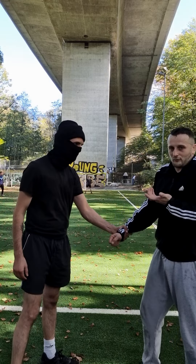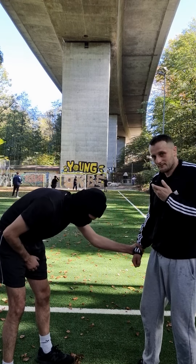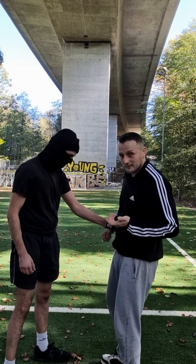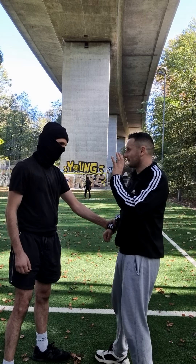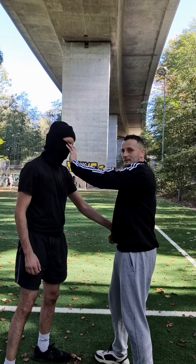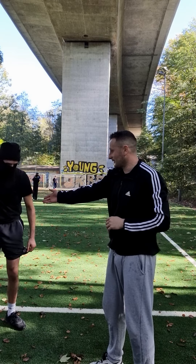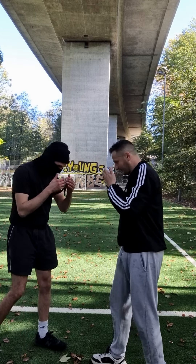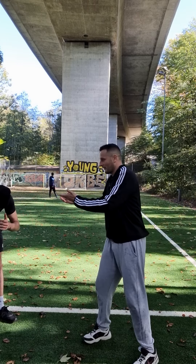Also you can kick to the groin — it's possible. Or also kick to the shin. Or you can go direct to the eye. This is the reaction, and then go again. At least you can push him away and run away.